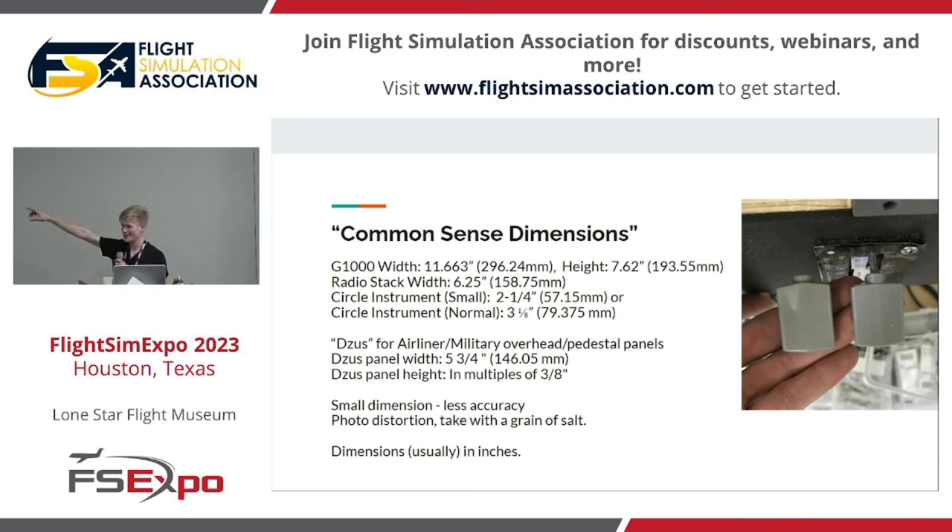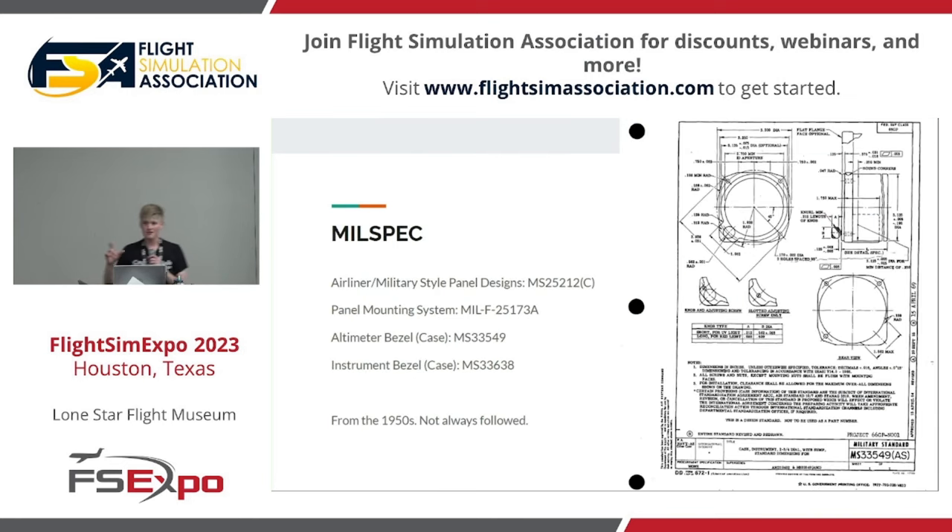This is proof that common sense dimensions work. I had one measurement, scaled that up, and comparing the real one on the left to the one I basically guessed on the right — I had one dimension for the flap lever length and it wasn't even the right airplane. There are also mil-spec standards: all these aircraft building standards that real builders use for panel designs, mounting systems, and instrument bezels. They're from the 1950s and some are expired, but a lot of older — and many newer — aircraft designs follow them.